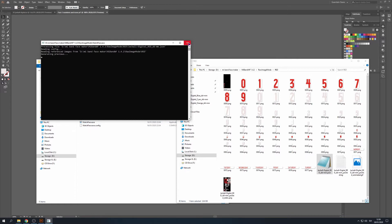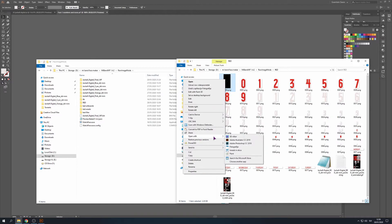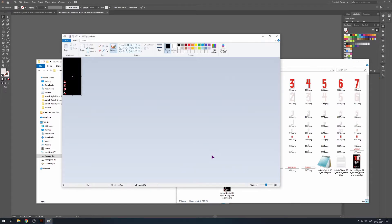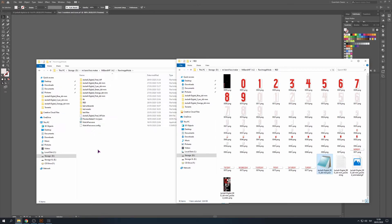This won't compile — it shows that the file size is too big. But if I open this in Paint and just press Ctrl+S to save it, and now compile it, we do have our BIM file.